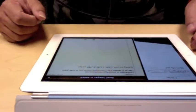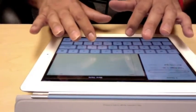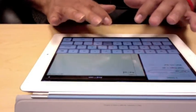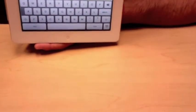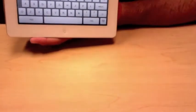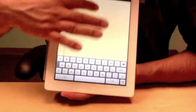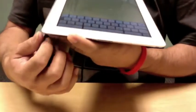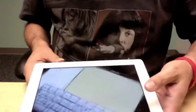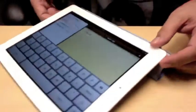I've got a notepad open and if I want to type, the keyboard automatically comes up. It's a pretty good-sized keyboard. The keyboard also works in landscape mode - it's a little bit smaller but you have more screen space. My sense is for you, especially with the eyesight situation, you're going to want to have it more in the portrait orientation with the larger keyboard.